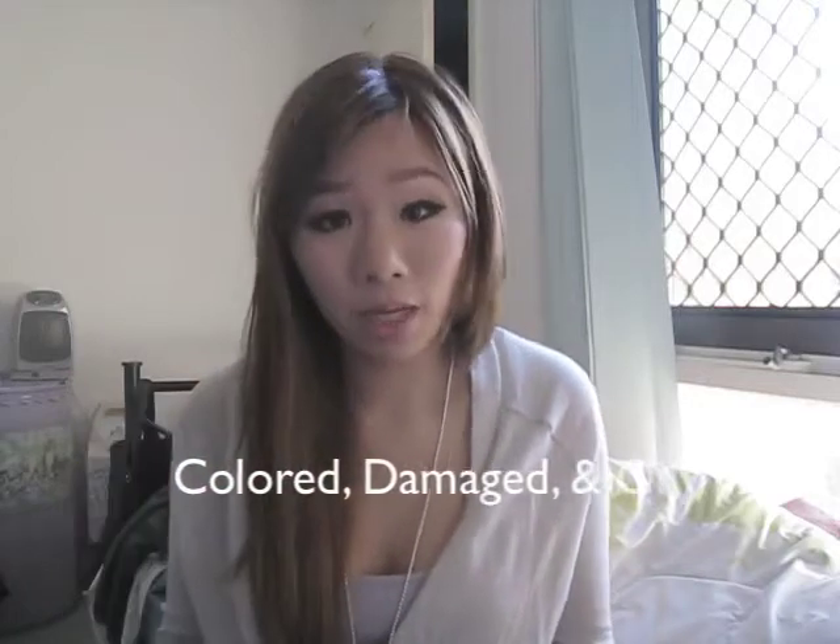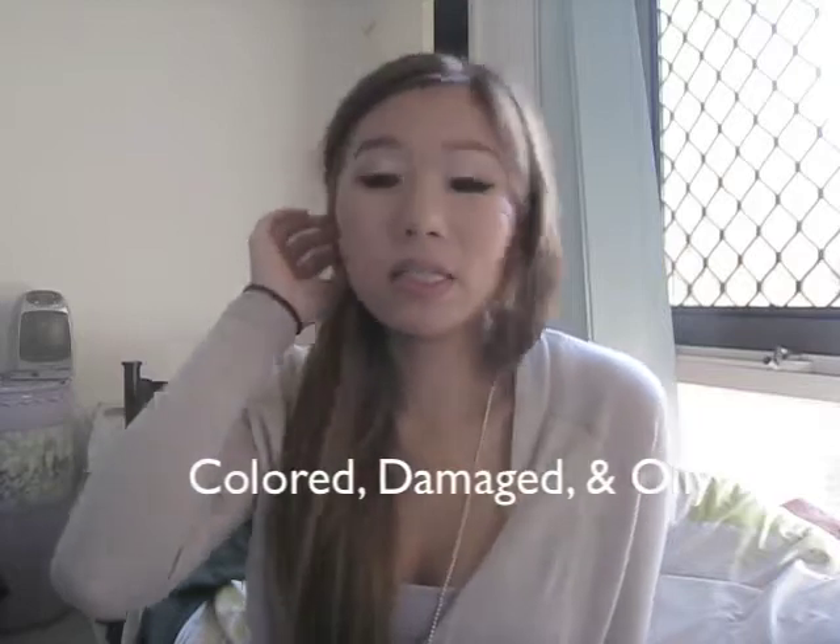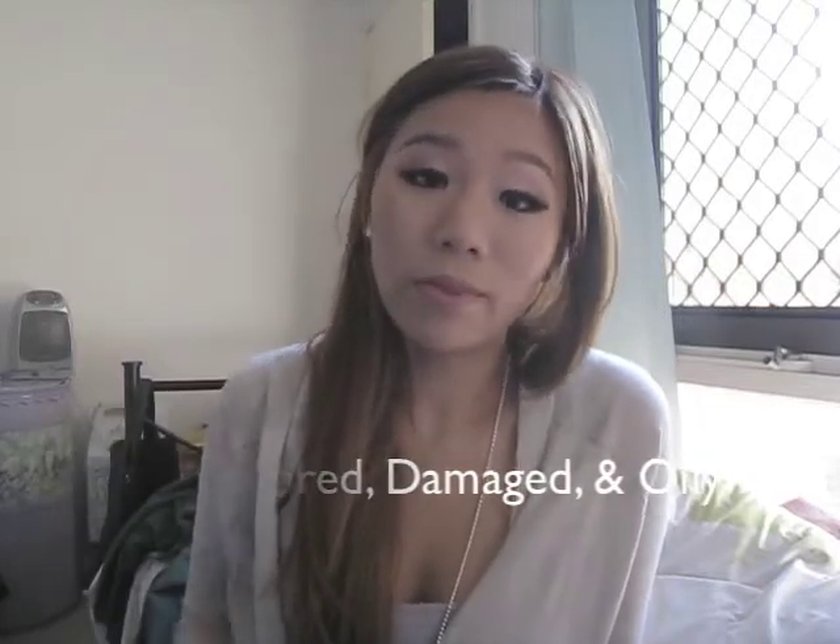I do have coloured hair as you can see. I do have highlights through it. It's been bleached and it's been damaged. And I also have an oily scalp. So this is what I use for my hair routine.